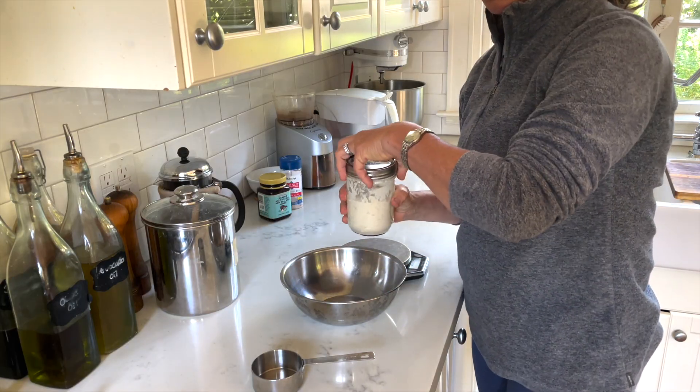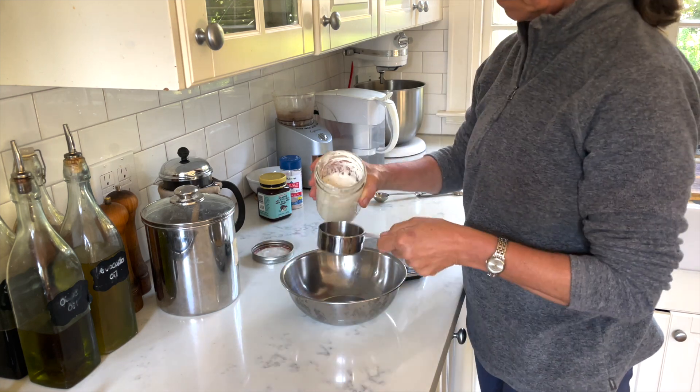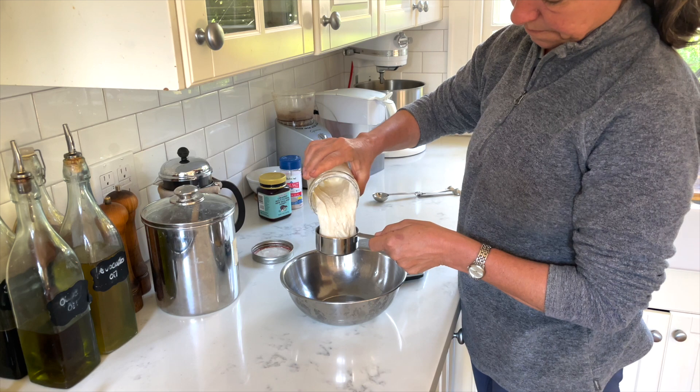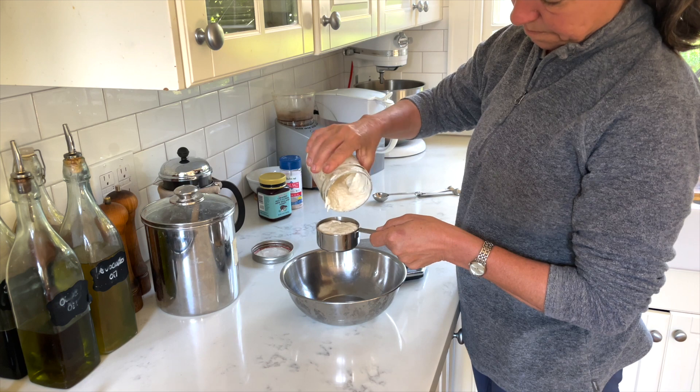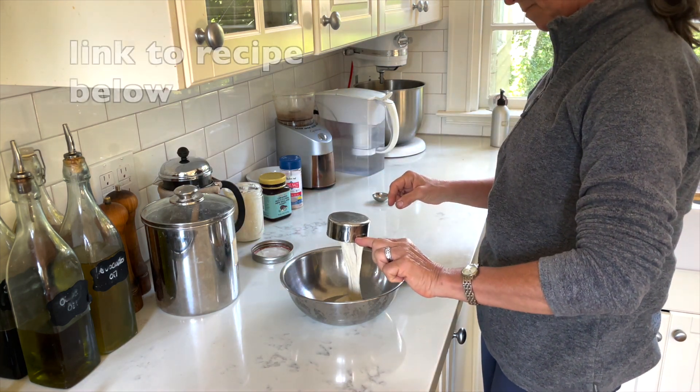I'm also going to share my favorite sourdough focaccia recipe with you. For my sourdough focaccia I am using my sourdough starter — about half a cup of a really nice ripe active one. Sourdough starter always tends to be a little stringy. I'm adding that to my bowl.